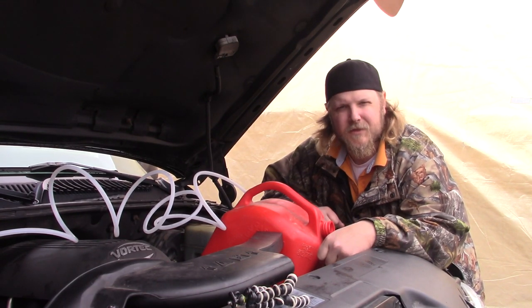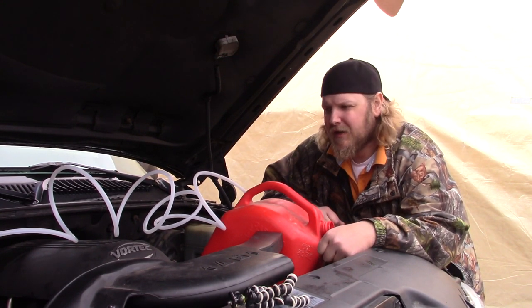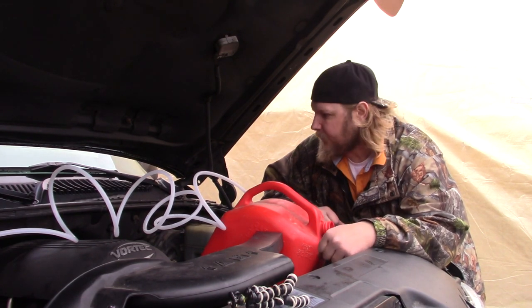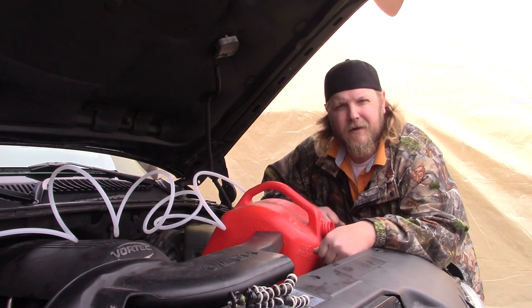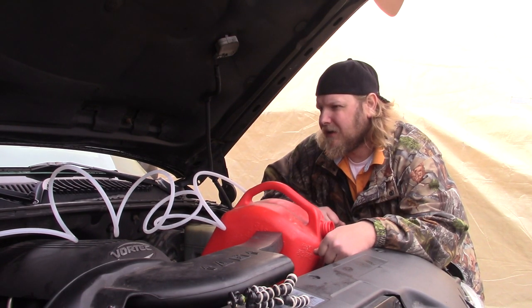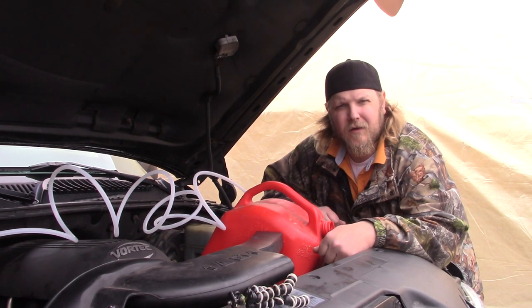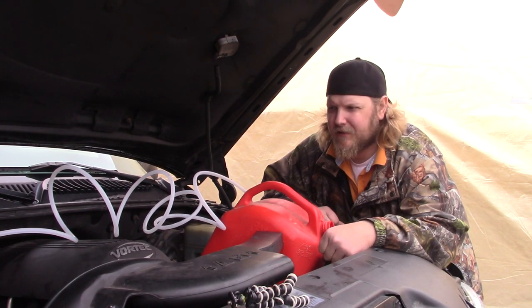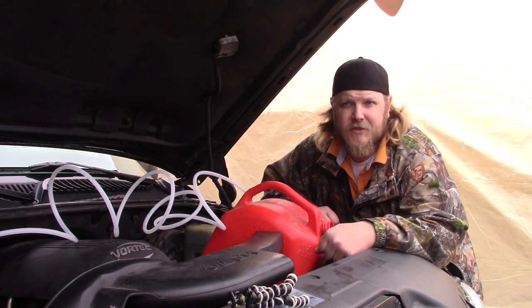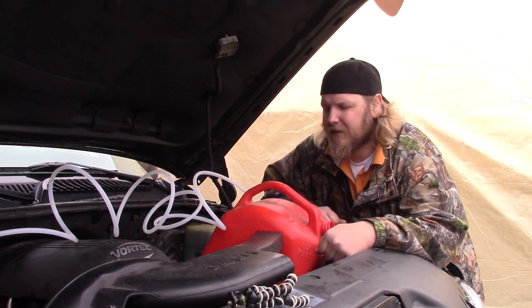I had a problem yesterday — I stripped the drain bolt on the bottom of the pan, so I wasn't able to drain the fluid out of my transmission pan. I don't really want to get into taking the pan off this truck. I don't have time; you have to unbolt the y-pipe and remove the shift linkage, and it's a messy job. So good old YouTube comes to the rescue.